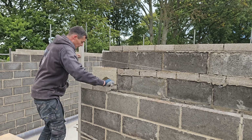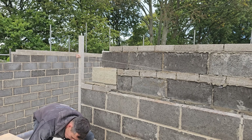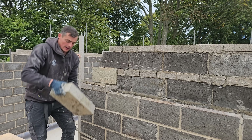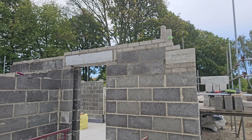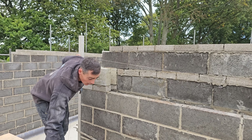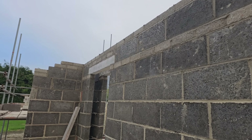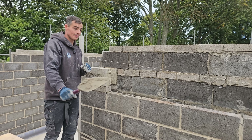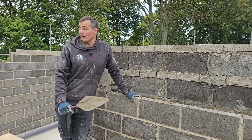Today we're back on the new build where we are setting out all of our padstones and getting all of our brickwork and blockwork up to underside of joist heights. We have 11 padstones to put on today — a big push to get all of them on and then also sort out all of the middle walls, because all the middle walls are currently quite low down.